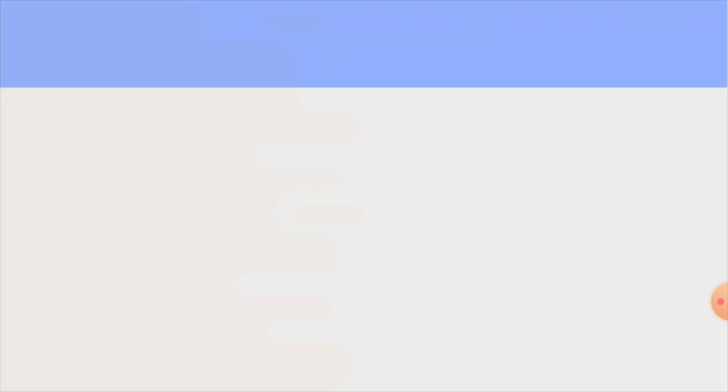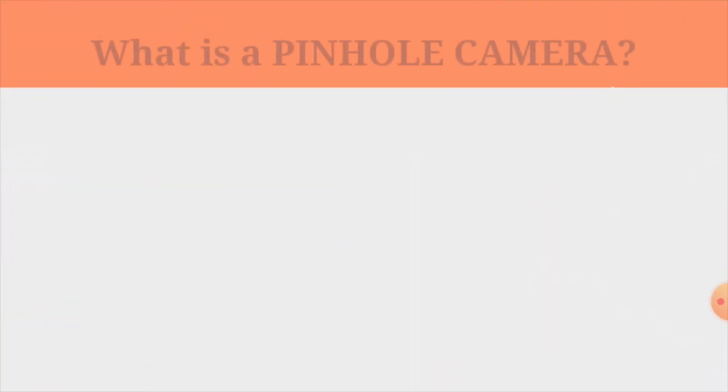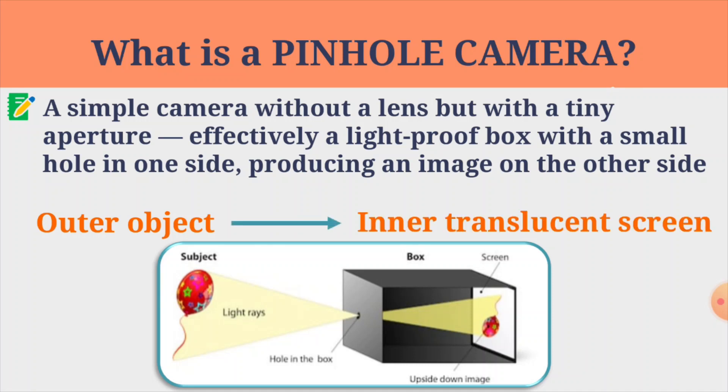The first thing we are going to see is what is a pinhole camera. A pinhole camera is a very simple camera without any lens but with a tiny aperture — effectively a light-proof box with a small hole in one side, producing an image on the other side. When light is reflected on an outer object, it forms an inverted and diminished figure on the inner translucent screen.